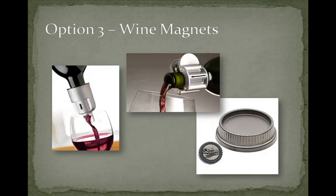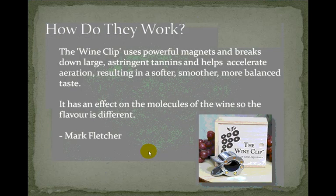Of course, the third option is wine magnets. There are three options: one is Bev Master on the left, in the middle is the Wine Clip, and third is the Perfect Sommelier, which is basically a coaster that you stick your bottle on. The Wine Clip uses powerful magnets and helps break down large astringent tannins and helps accelerate aeration, resulting in a softer, smoother, more balanced taste.